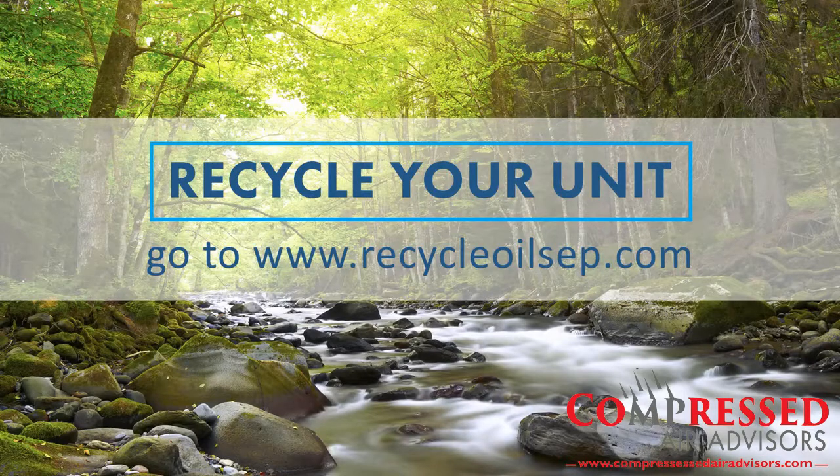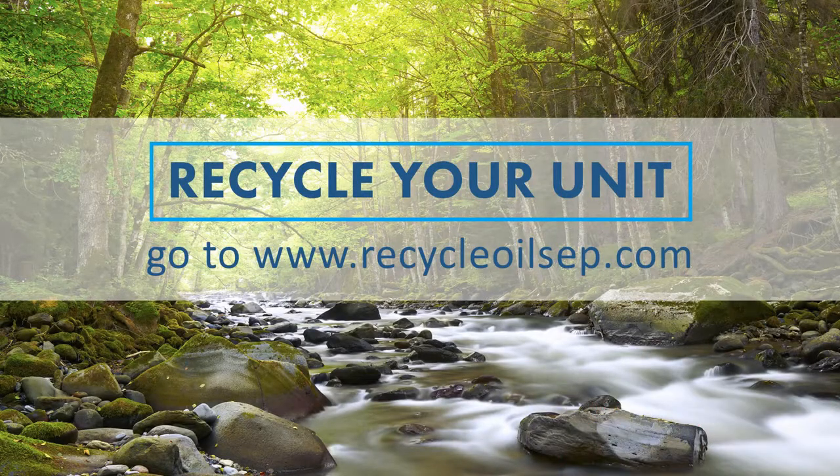To recycle your unit, please go to www.recycleoilsep.com. Unregistered units are not able to be recycled for free.